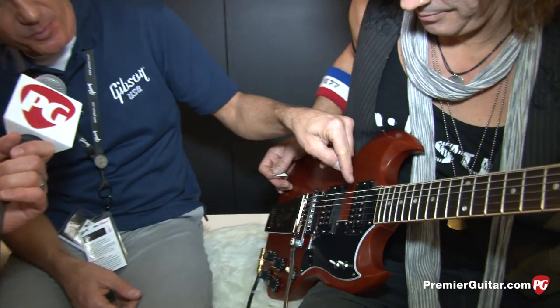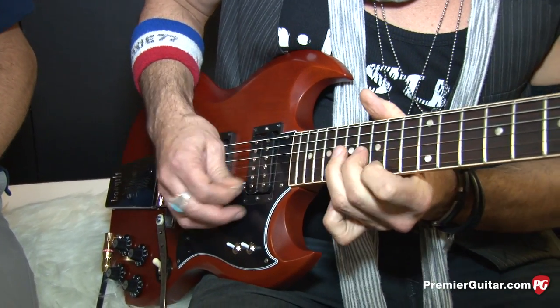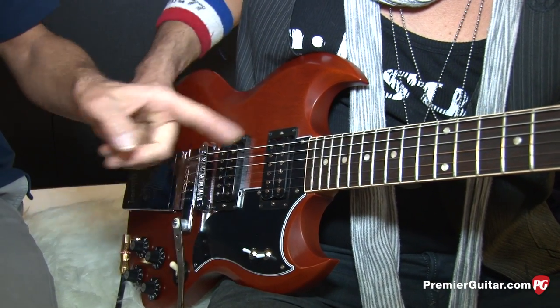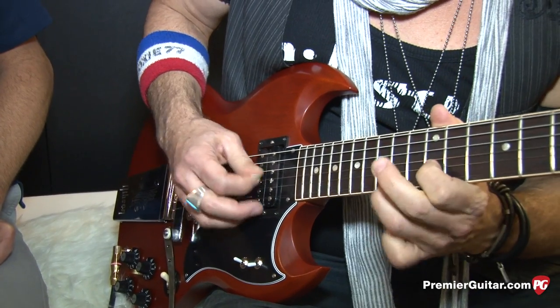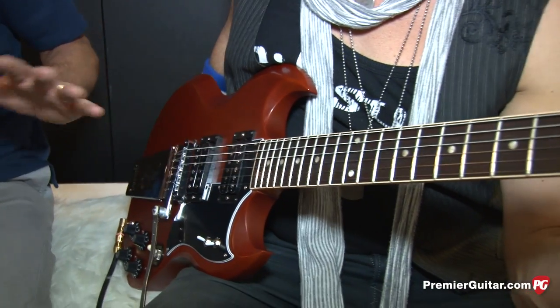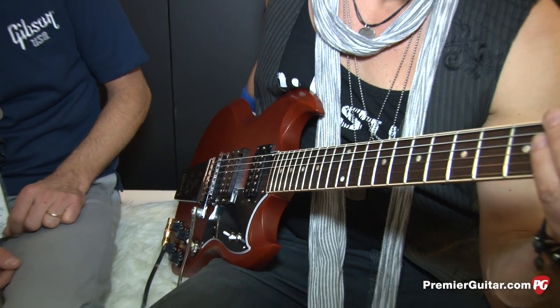Now if you go to the neck position and keep it in single coil, the phase switch will also toggle between the inner and outer coils. [guitar plays] So that's the outside coil closest to the end of the neck? This would be the inside coil — down would be the outside coil. [guitar plays] So it's going to be a little bit deeper, darker sound. You're dealing in subtleties at that point — they're so close together, but it gives you another tonal variation.